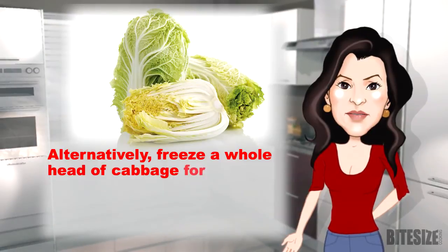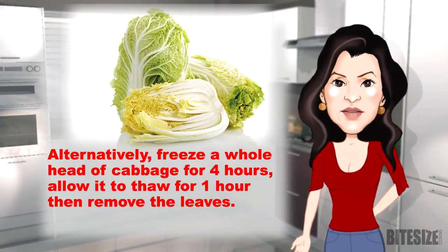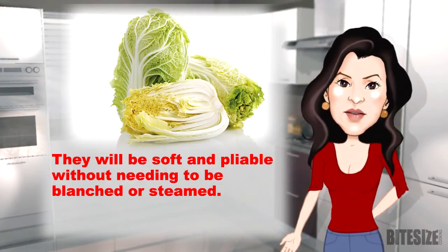Alternatively, freeze a whole head of cabbage for four hours, allow it to thaw for one hour, then remove the leaves. They will be soft and pliable without needing to be blanched or steamed.